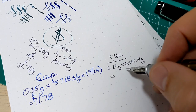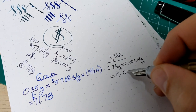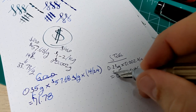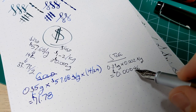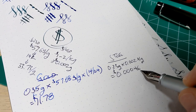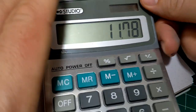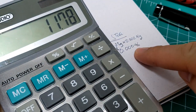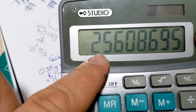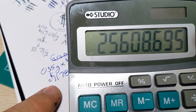The steel nib: 0.23 grams times $0.002 per gram brings us in at about 46 hundred-thousandths of a dollar. So $11.78 for the cost of the gold in the gold nib, divided by the cost of the steel for the steel nib — the cost of the material in the nib is 25,000 times higher for the gold than it is for the steel.